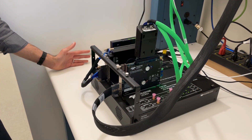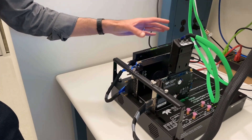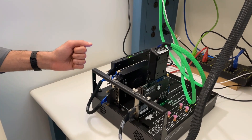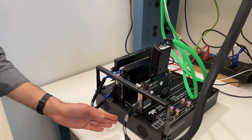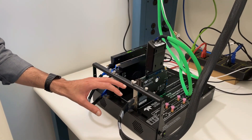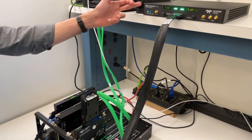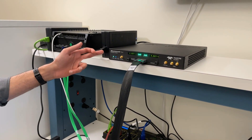Here we have our hardware in the lab. We have our Teledyne LeCroy Z516 exerciser card, which is generating link traffic — reads, writes, and config requests. It's plugged into this PXP 500 test platform. Also plugged into the test platform is this analyzer. Through this ribbon cable, we can trace this up here to the Summit T54 analyzer, which is analyzing link traffic.